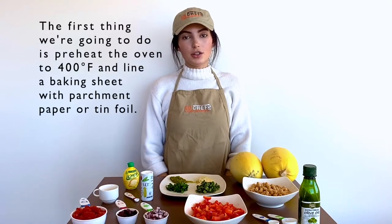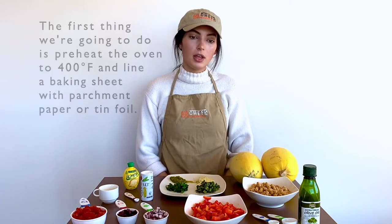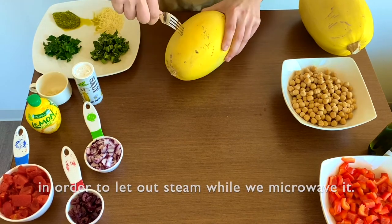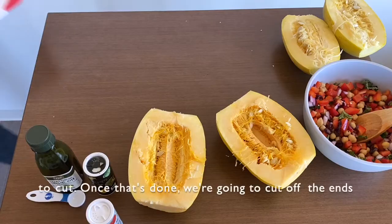The first thing we're going to do is preheat the oven to 400 degrees Fahrenheit and line a baking sheet with parchment paper or tin foil, then pierce the squash a couple times with a fork in order to let out steam while we microwave it. We're going to microwave it for about three to five minutes, which will make it softer, easier, and safer to cut.